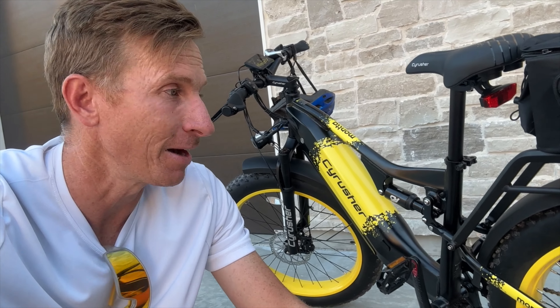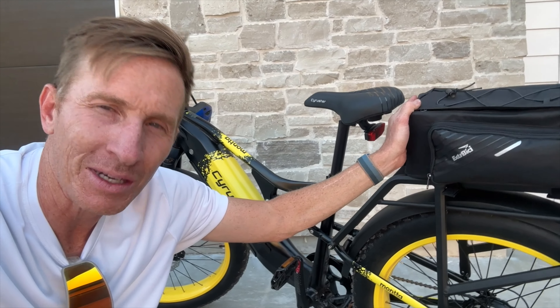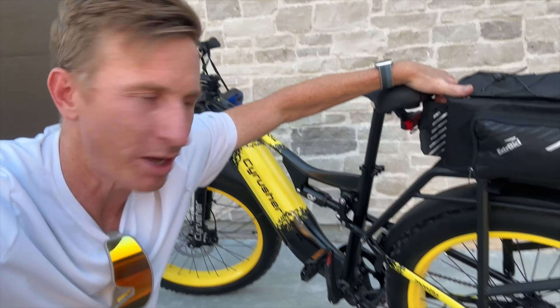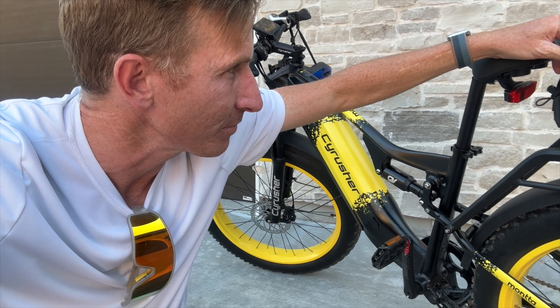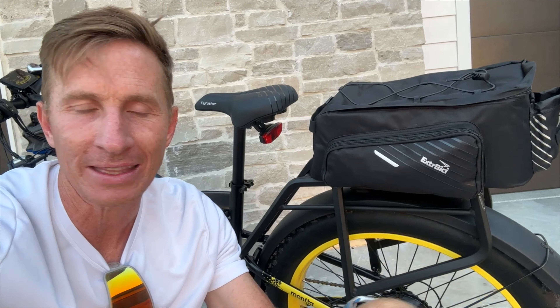Overall I give the bike two thumbs up — I love it. The only slightly negative thing was the bag pressing against me while sitting, but having the ability to carry stuff is worth it. I also figured out the water bottle placement by rotating the bag — so I actually have no negative review. It feels like high-quality components. They're giving a discount code — click the link in the description. I love the Cyrusher Montta; it's a beast of a bike. Let me know in the comments if you have any questions!